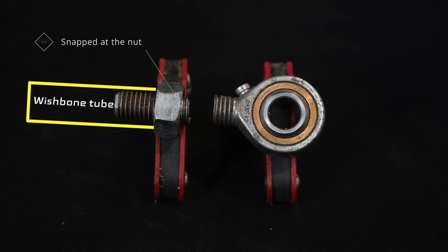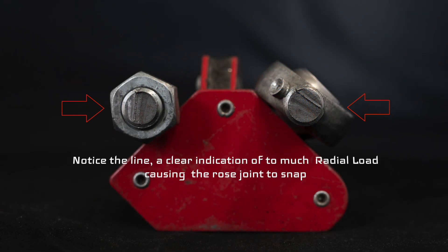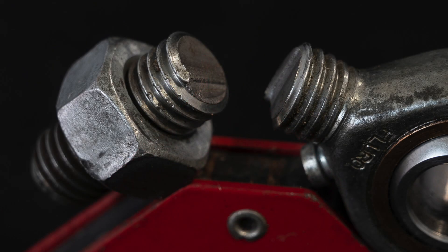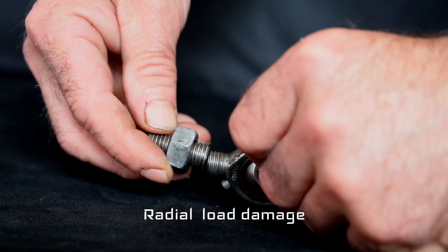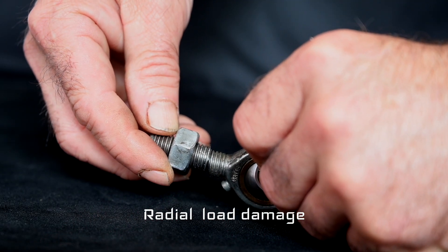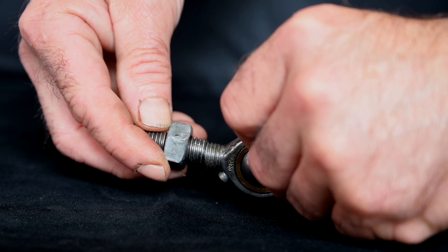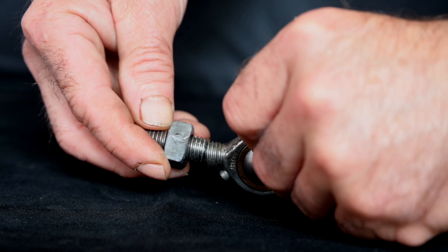Here we have the broken rose joint, and as you can see it snapped right at the nut position. In this close-up you can see the lines on the rod where it actually broke — a clear indication that we were dealing with a radial load which was too much for the rod itself. On the racetrack you accelerate fast, you brake hard, so you're putting a lot of stress on the wrist bones, which is then transferred to the rose joint.